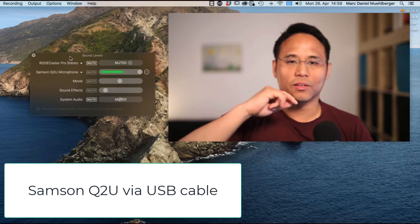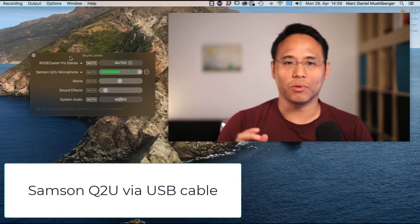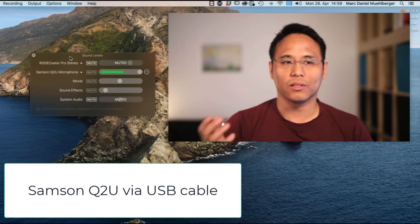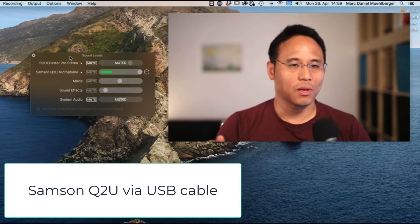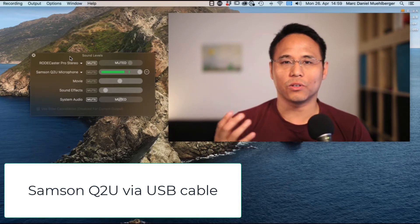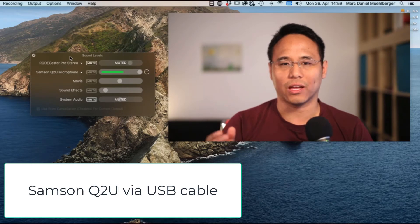I'm connecting this through USB to my computer now, and this is what it sounds like through USB. Let's keep it a little bit outside of the frame so you can hear me — I'm speaking a little louder. This is how it sounds when it's outside of my frame with the volume turned up all the way. Now I have it a little nearer to my mouth, and this is what it sounds like just a little bit nearer. The thing with this microphone is it's hard to keep outside the frame because the volume doesn't get that loud.